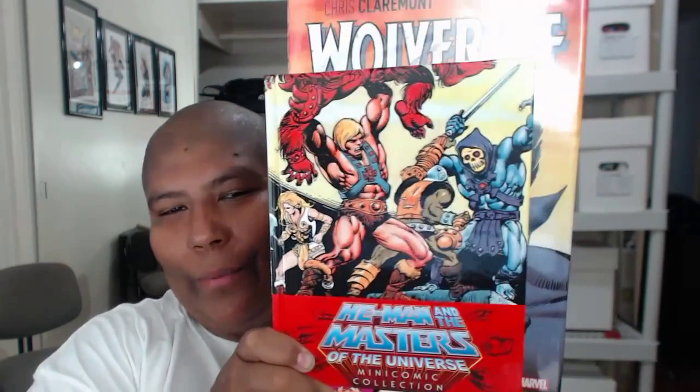Let me show you this next book real quick. Check it out — Wolverine. This is the one I got as well. We'll kind of compare the two. You'll see the size difference. It's kind of a small little book. Anyways, back to He-Man. Once again, 17 bucks, over 1,200 pages.